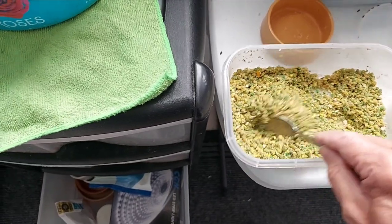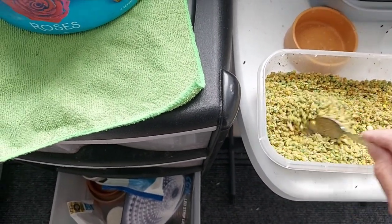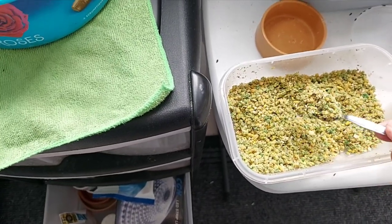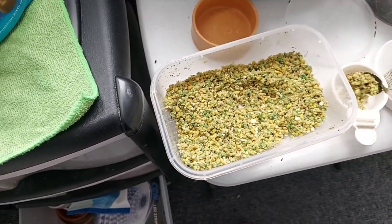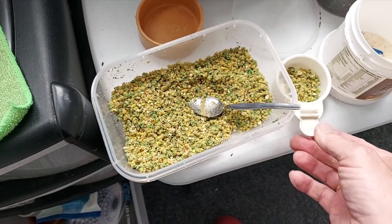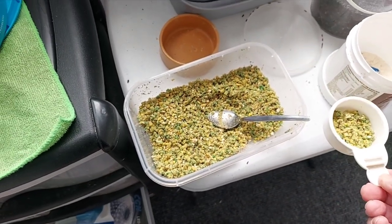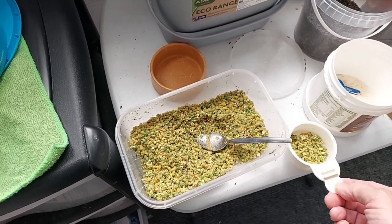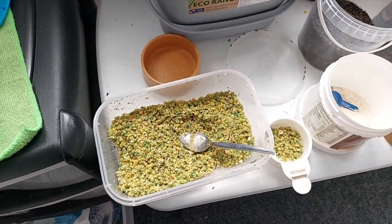For the amount of birds I've got, that will last me all day — probably even some into the next day. They get one scoop into a dish, about that amount per bird, and where all the young are they'll probably get four of those.